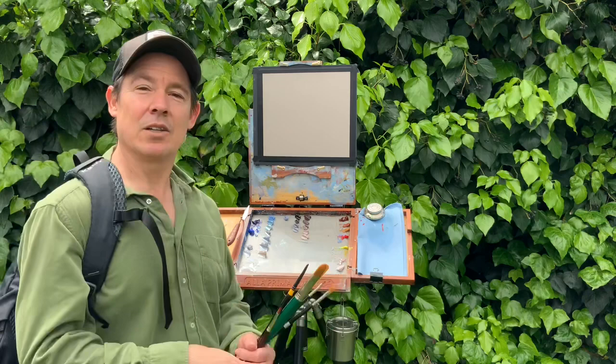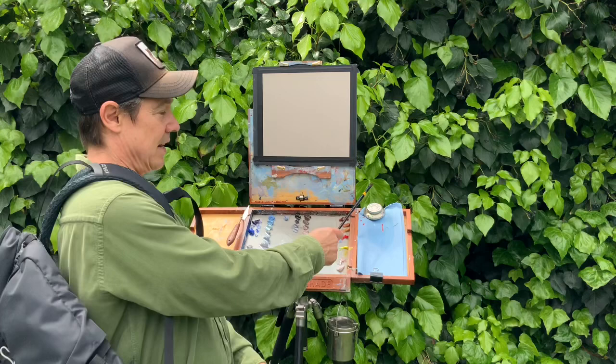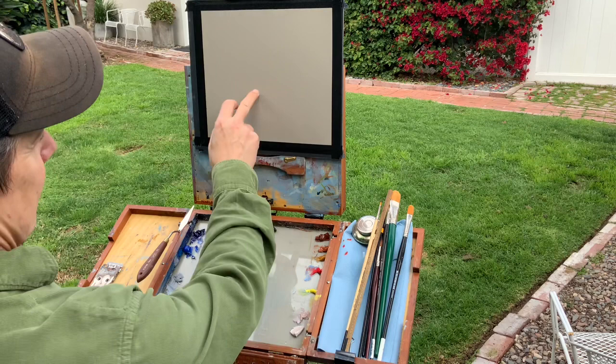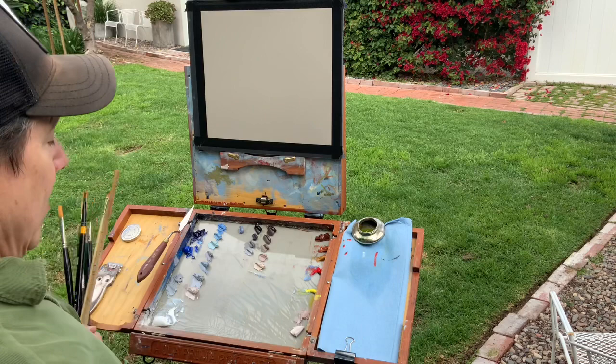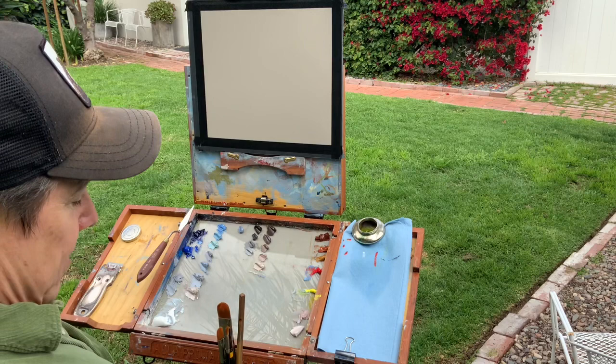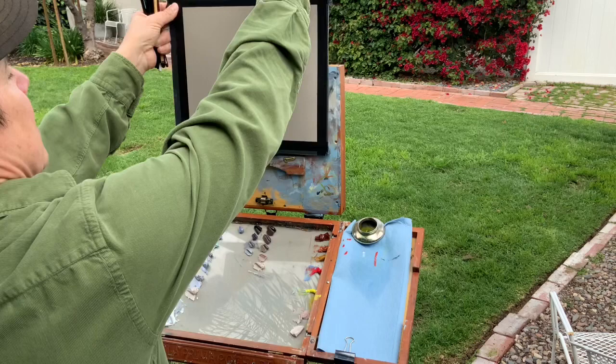I have solvent, a palette knife, a little medium, and stuff to paint on, so I'm all set. Since I have a palette that's this gray, that's why I have the painting this same gray. Some artists will have a wooden palette or a white palette, which is okay, but for me it makes it so much easier and more efficient — how the paint looks on the palette is going to be a better predictor for how the paint will look on the painting.